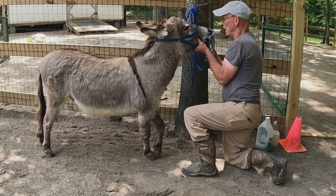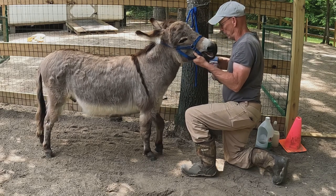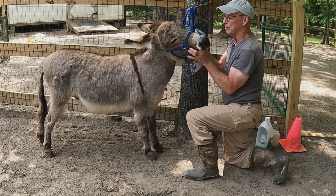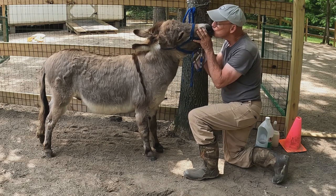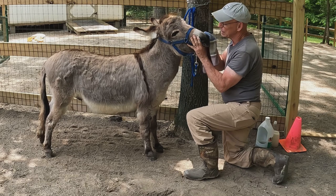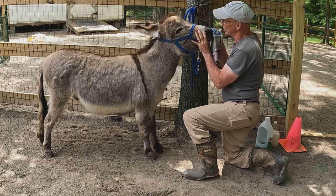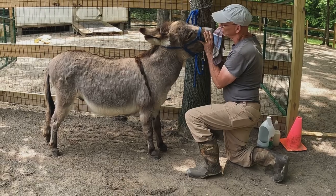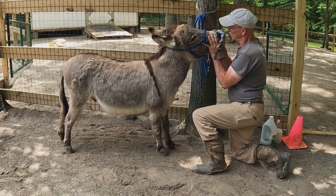Let's clean those nose boogies — come here, hold still. You're smiling at me! Let's get those boogies out of there — no donkey boogies.